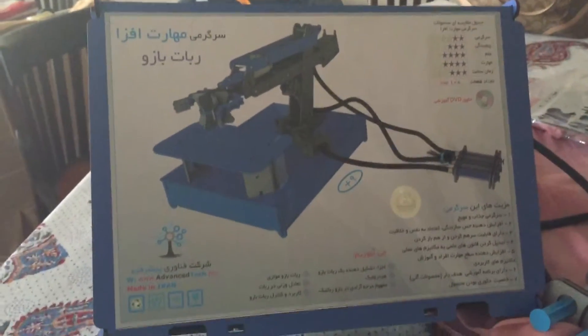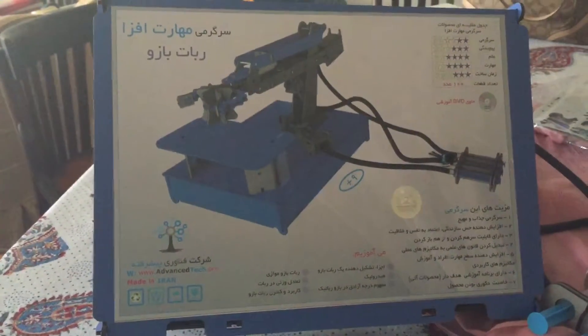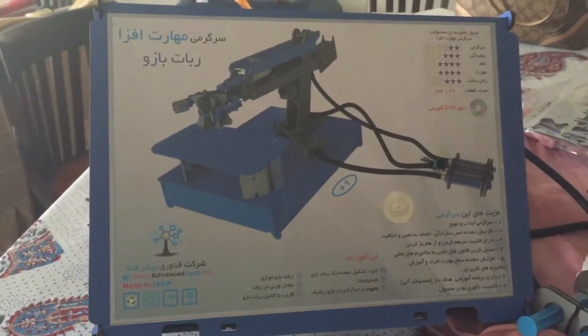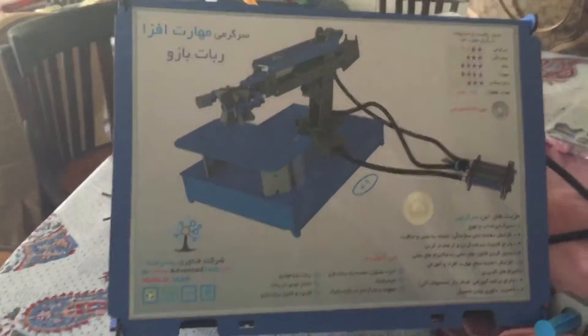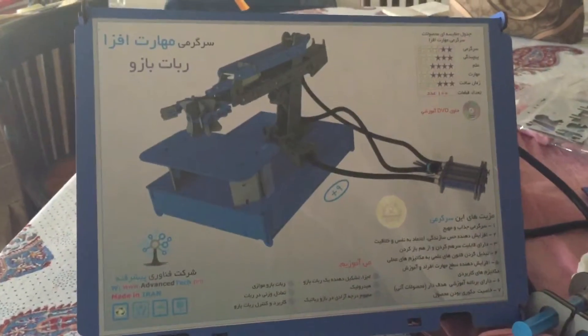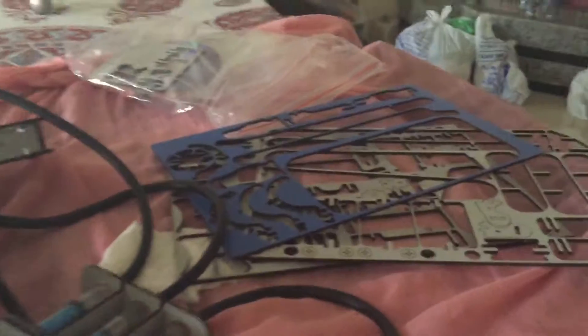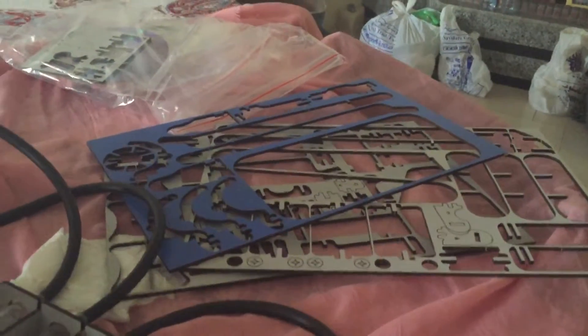I bought it from this website called Digicola. It's like Amazon, but they have less selection, but the delivery time is insane. I ordered this at midnight and it came the next day at noon — about a 12-hour delivery time. It was amazing. And it was 50,000 toman, which is about 20 US dollars.